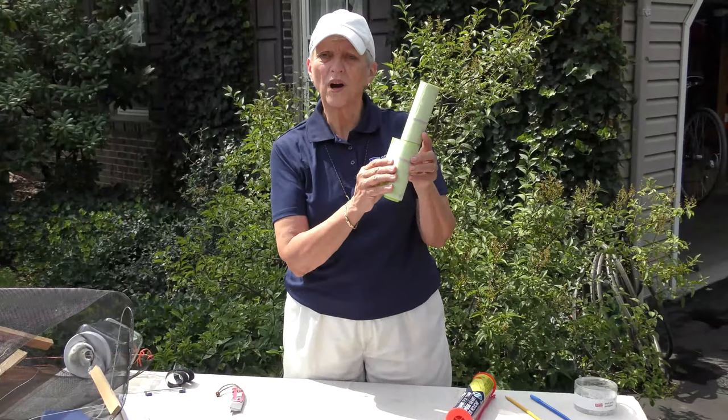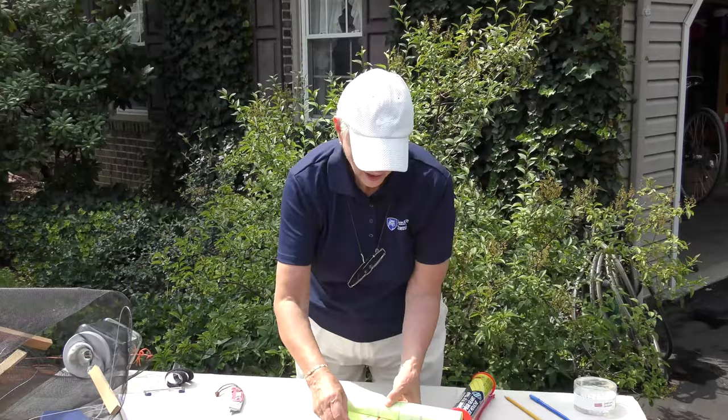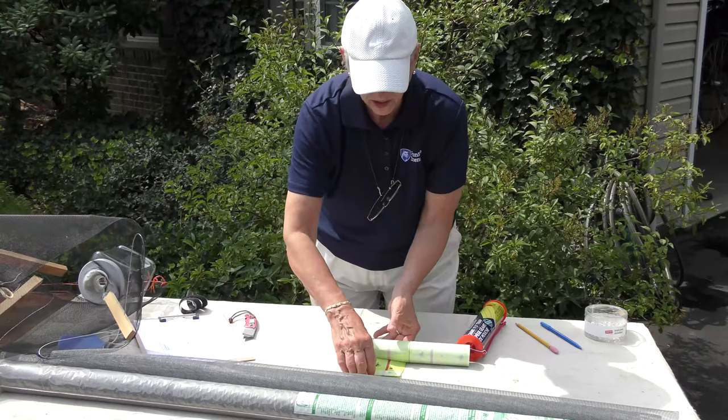A word to the wise: when handling these sticky fly papers, it's always wise to turn over a tab and fold it in on itself so that you have a convenient non-sticky handle.